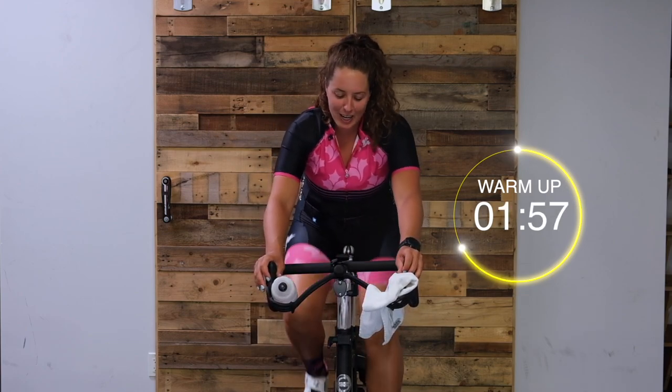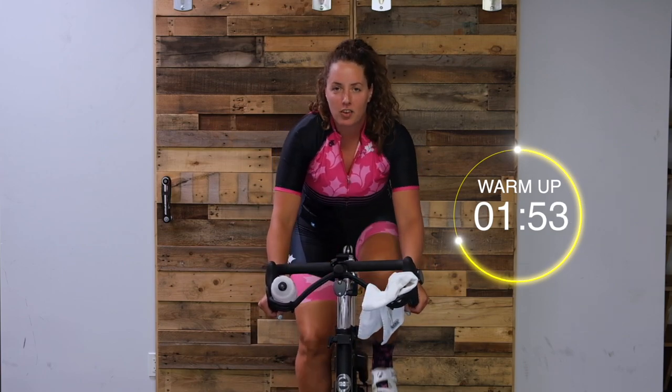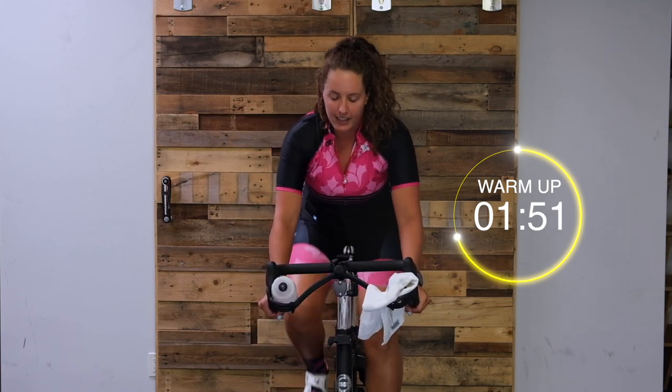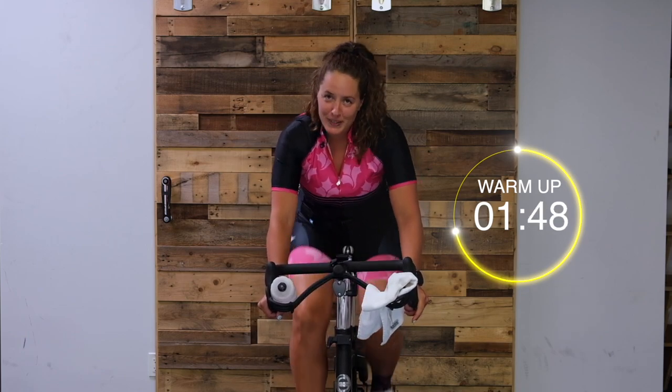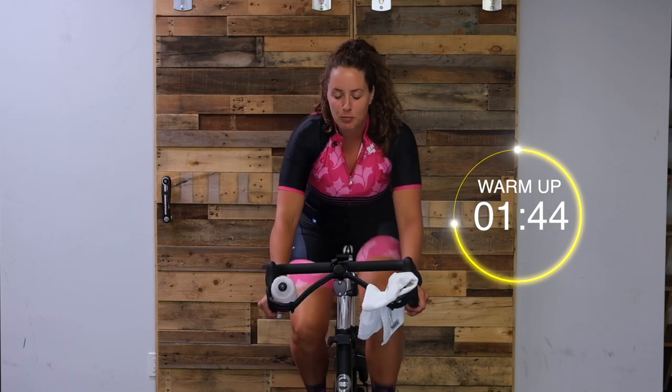It's that time, let's turn it up - quarter to half. Again, if you're on your bike and a trainer, add a gear. It's okay, your legs should be slowing down. Doing a nice little build.